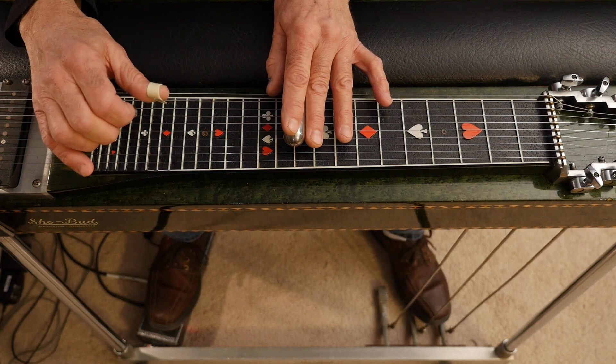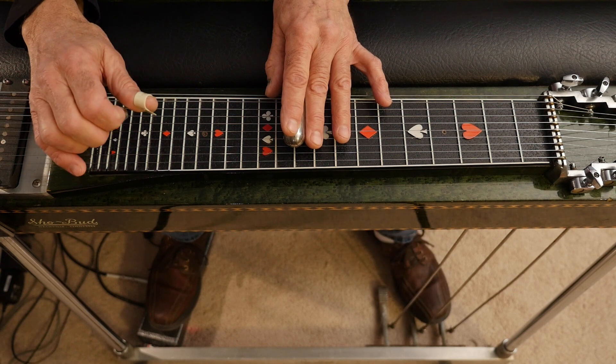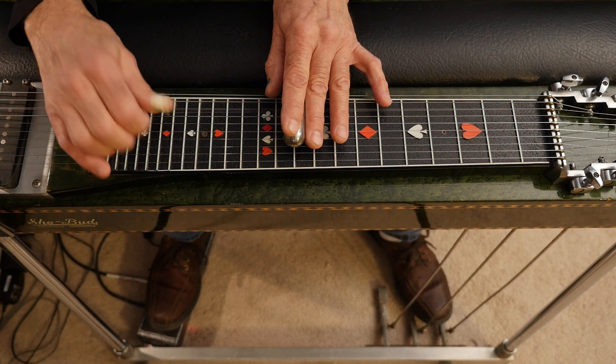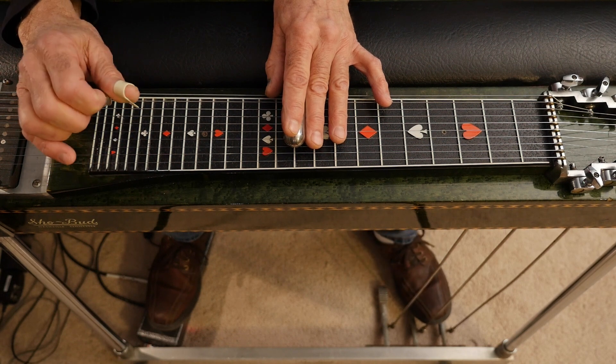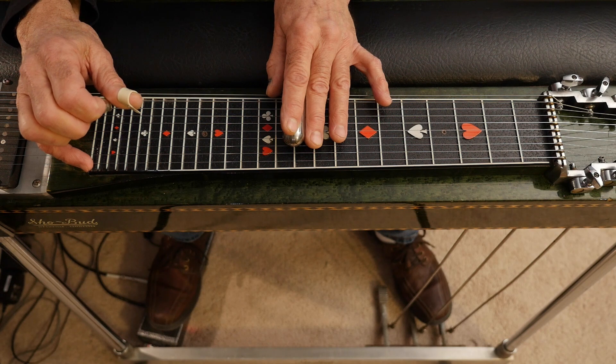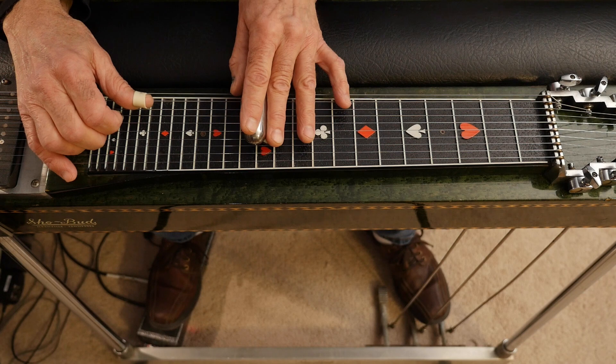Then on the tenth fret hit strings six, five, and eight, kind of rocking that A pedal. Play it slow if you can.